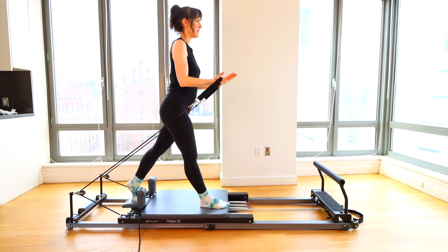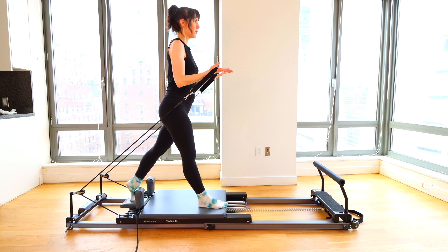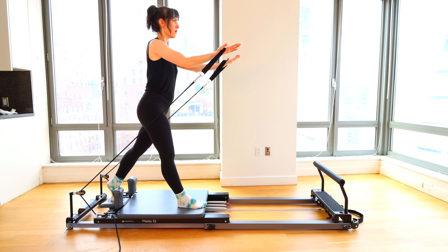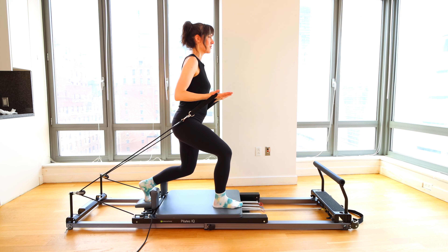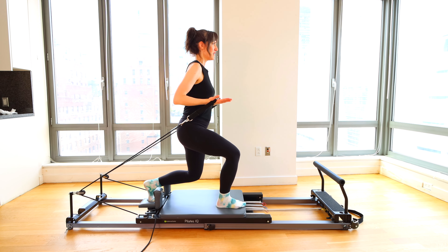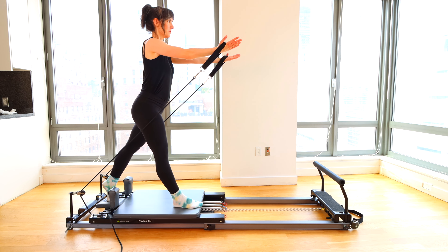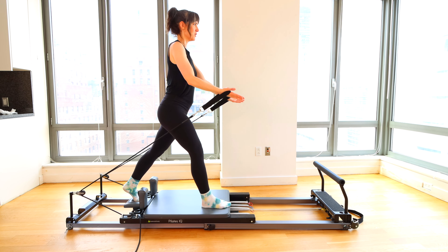Now serve a tray — bend the elbows, keep the legs straight, extend. Four more, last three, final two, last one. Now we bend the legs as we draw the arms back, press everything straight. Straighten arms, straighten. Knees bend, arms bend, bring it in with control. Two more, last one. And close the stopper. Take both straps into one hand, bring one hand down to the mat, kneel on down.